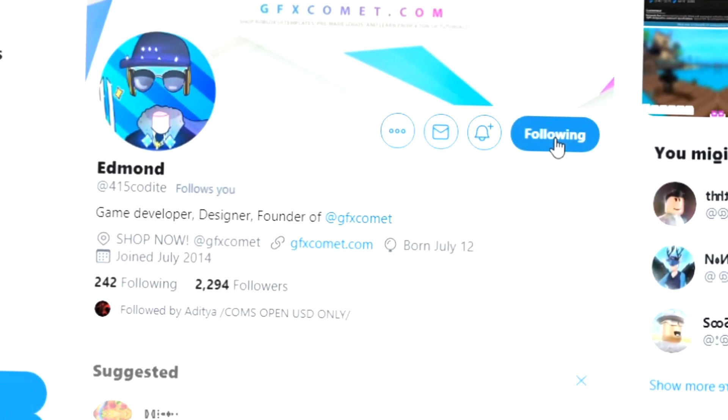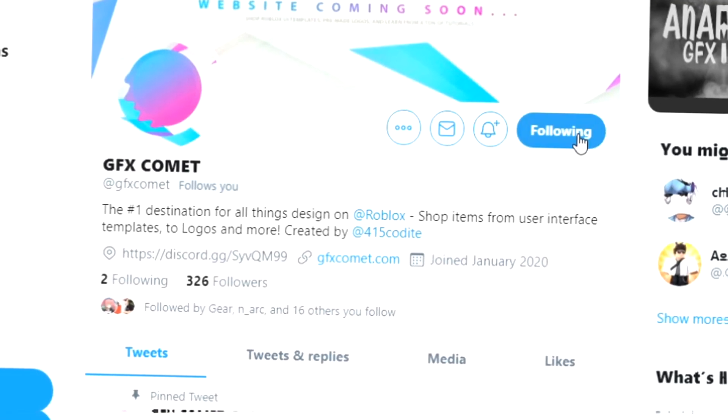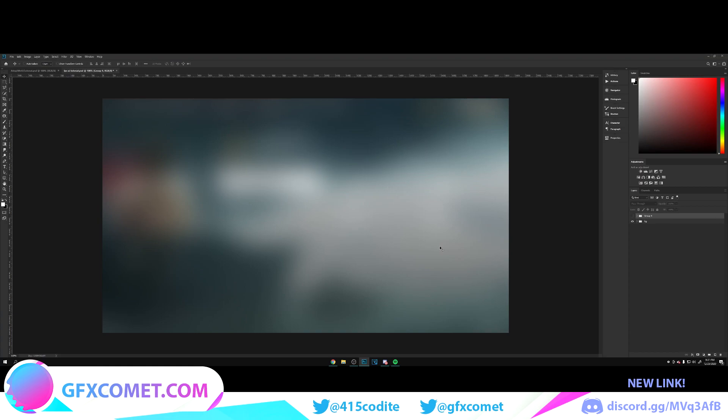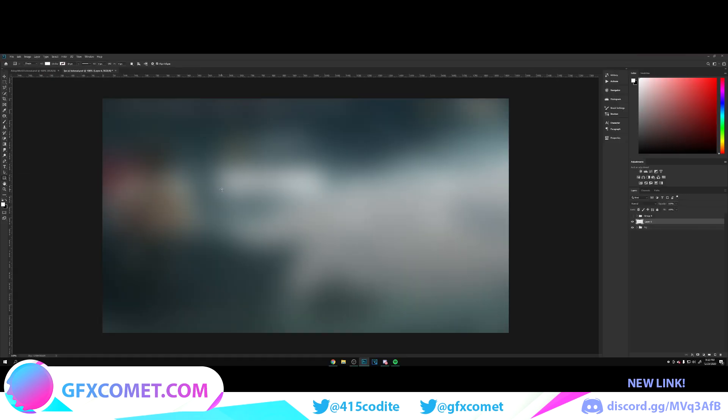Before this video starts, make sure you follow me at 415kodai on Twitter and also GFX Comet. We also have a Discord server, so if you're interested, join. Make sure you use the code 'youtube' for 15% off on all products on gfxcomet.com. I hope you enjoy this tutorial.